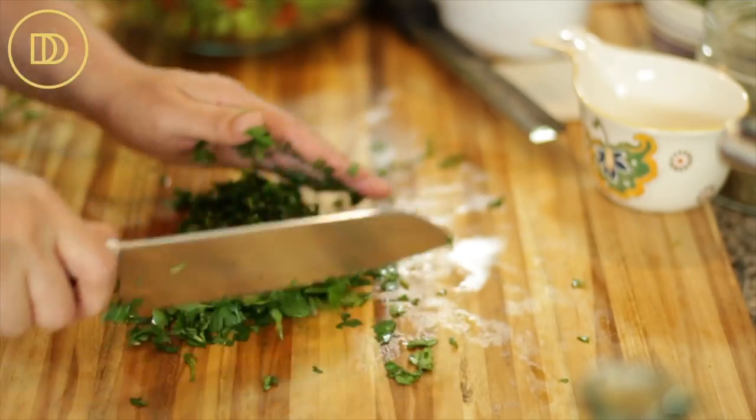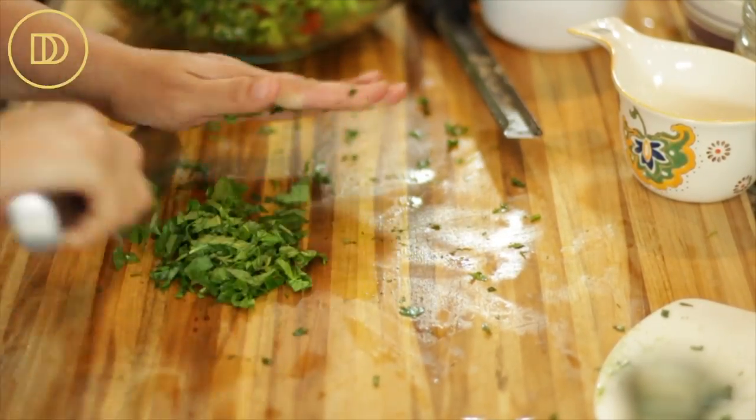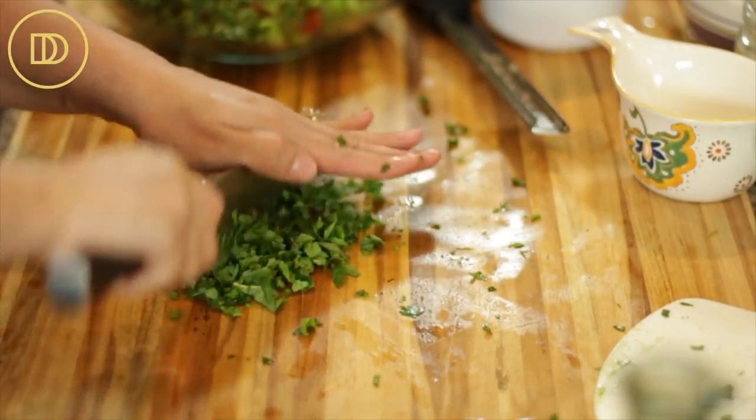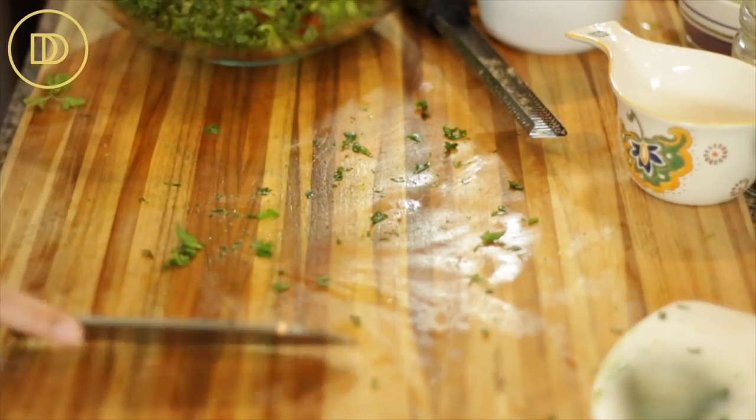Then go ahead and very finely chop the fresh mint. Now if you don't have fresh mint, you don't have to use it, but it does add a really nice freshness to this dish. You could also use basil instead. Mix everything all together.